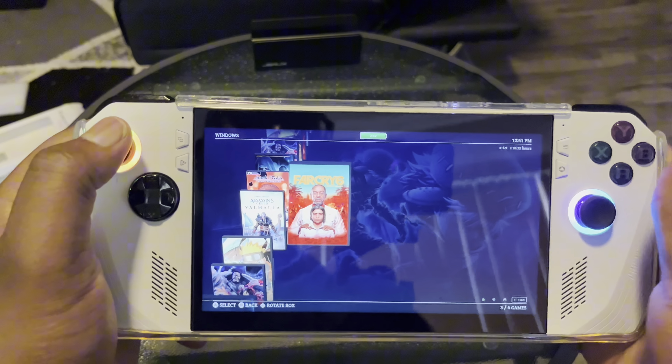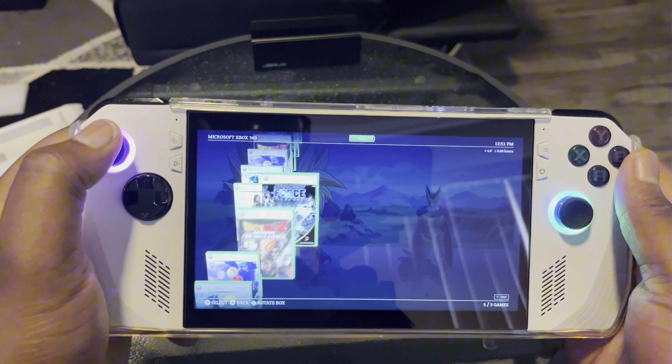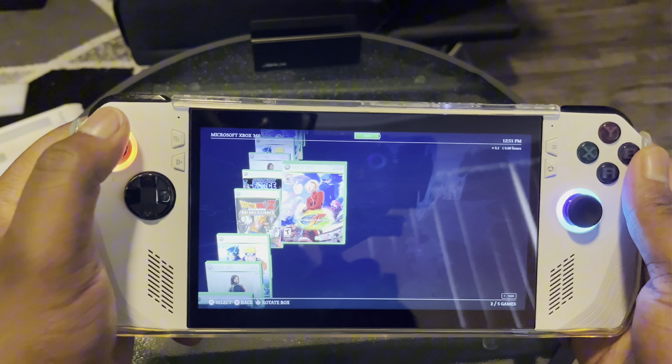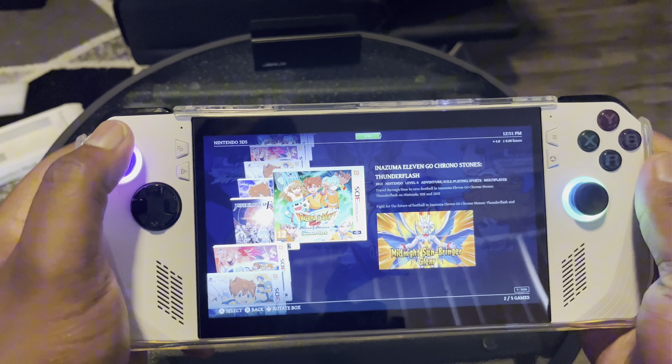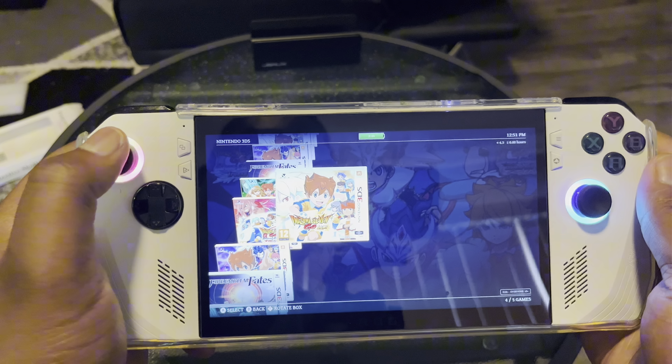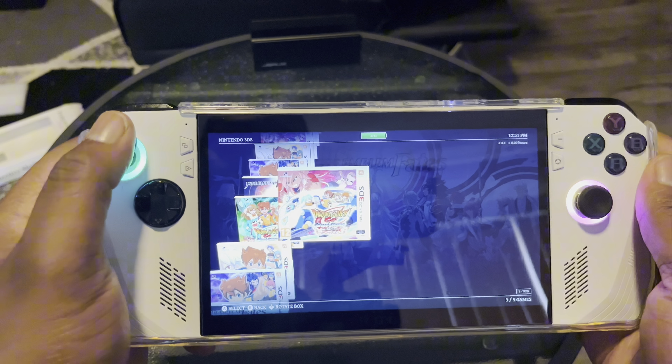I finally figured out how to put Steam on here — it took me a while. Okay, Xbox 360 is next. Don't worry, I got more, I need to go back and get some more. Then there's the 3DS — I'm more of a Shin Megami Tensei and Fire Emblem type of person for 3DS, but other than that, yeah.